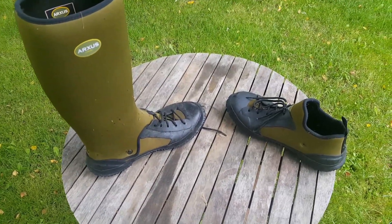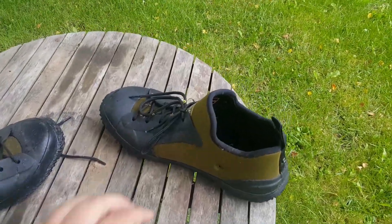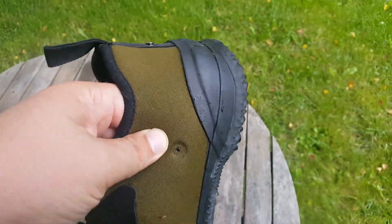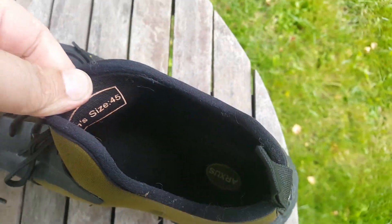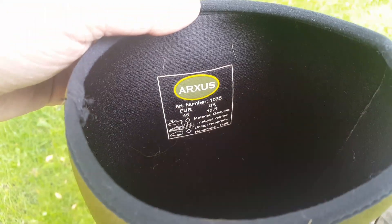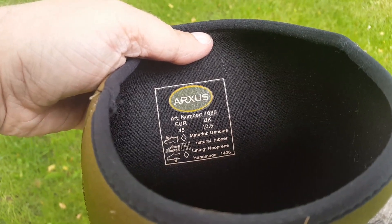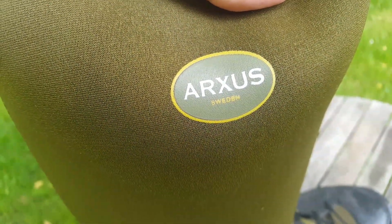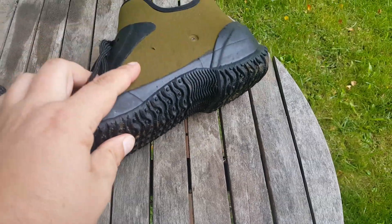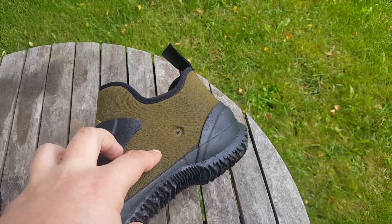Back at base. I'm just gonna show you with the shaft on and without. This one had a faulty snap thing. Neoprene, handmade in Sweden.